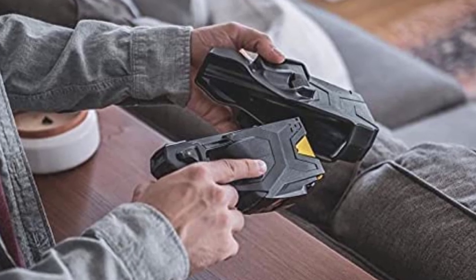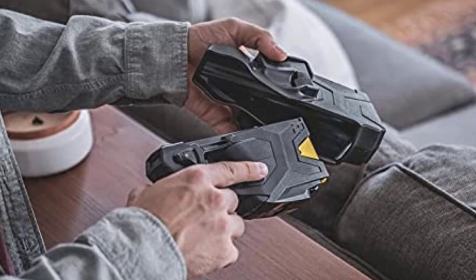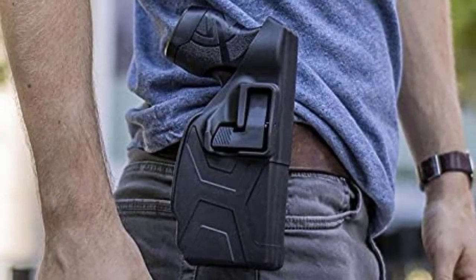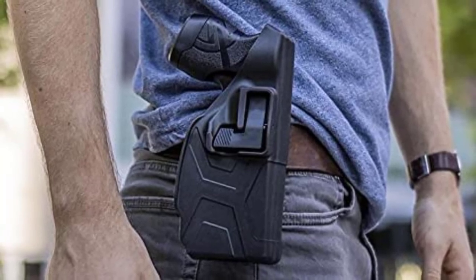It comes with a holster, which can come in handy, but you likely won't be able to choose whether you get a left-hand or right-hand holster. If you're a security guard looking to take your personal protection up a notch, this taser gun should do the job. You can use it up close and up to 15 feet away, and its built-in LED flashlight can be especially helpful at night.